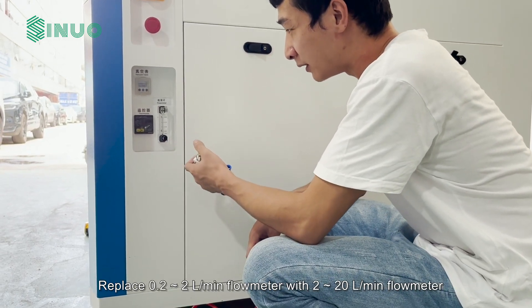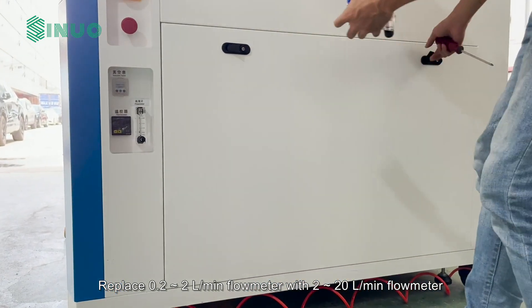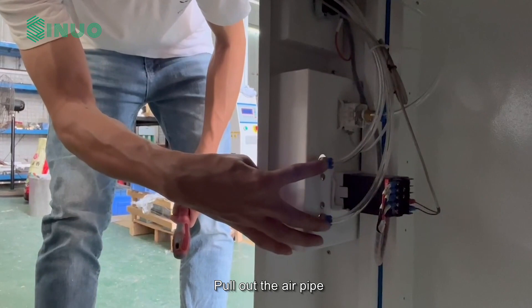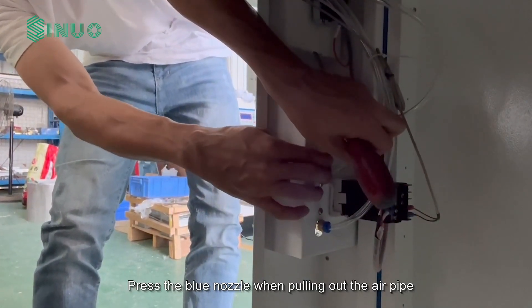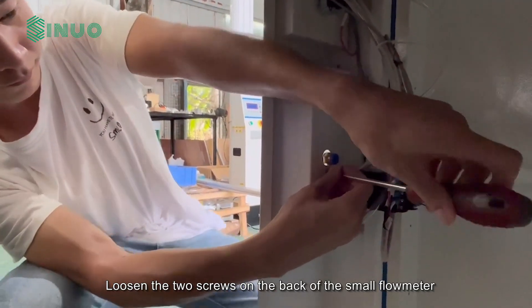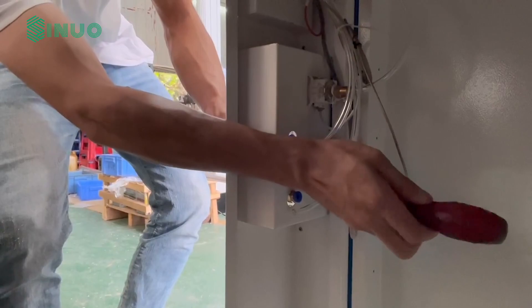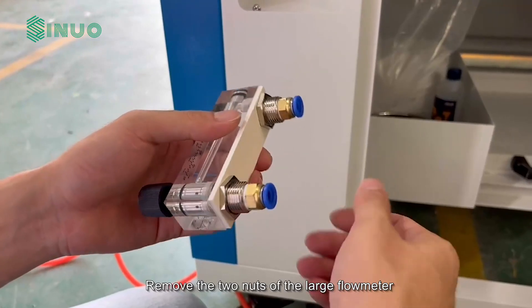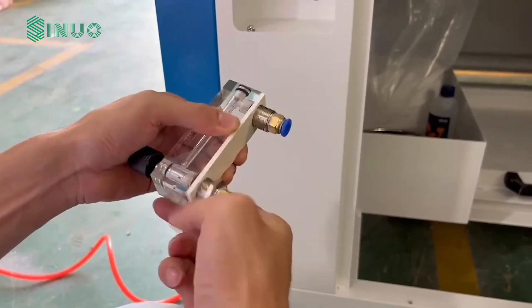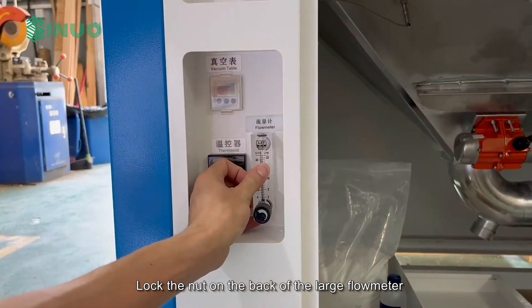Here we introduce the operation method of the flow meter replacement — replacing the 0.2 to 2 liters per minute flow meter with a 2 to 20 liters per minute flow meter. Pull out the air pipe by pressing the blue nozzle when pulling it out. Loosen the two screws on the back of the small flow meter and remove the two nuts of the large flow meter. Align and insert the large flow meter, then lock the nut on the back.